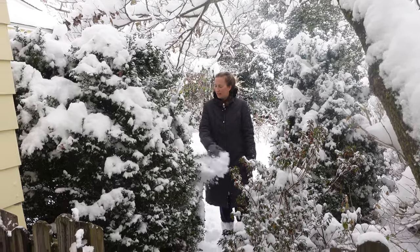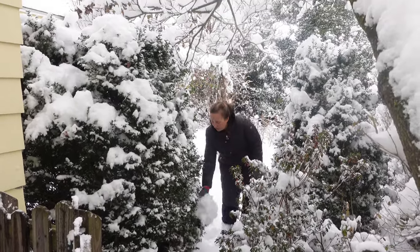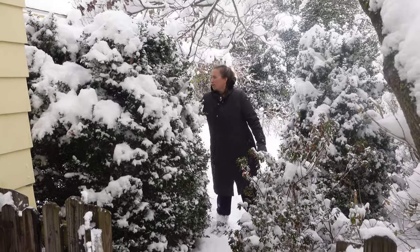Now, these front boxwoods also have a tendency to flop with snow, so I'm going to give them a shake as well.